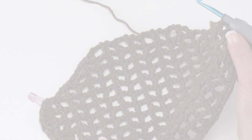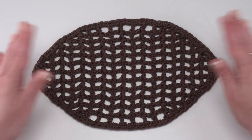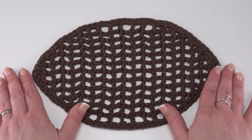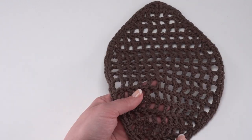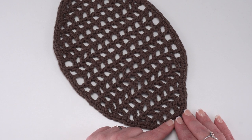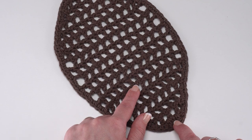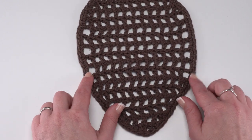Then we'll be ready to add our laces. Here you can see the finished mesh — it's got a little bit of a wonky shape, but it looks a little like a football, and we'll block it when it's all done to really emphasize that shape. I'm going to turn it so row one is at the bottom and row 17 is at the top. Now I want to count up from row one and find row six: one, two, three, four, five, six. Row six is also where we started working evenly.